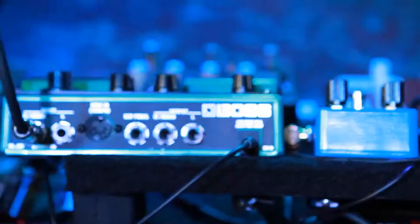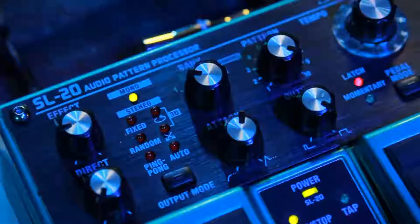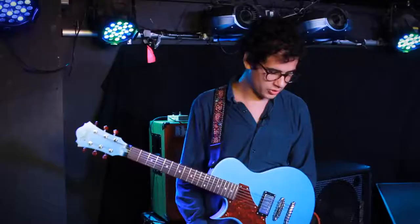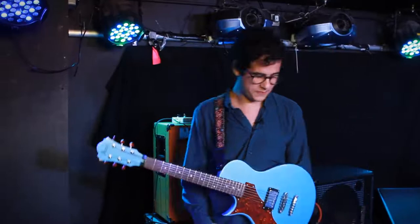The newest one would be the Slicer, which I picked up last year right before we started doing the band. I got that at Noise Bug in Pomona, California — they always have a lot of great pedals. It goes further into the things I was trying to do with tremolo pedals, but it has these cool harmonic things that don't happen with tremolos. It's really versatile, especially the fact that you can tap tempo the whole thing.